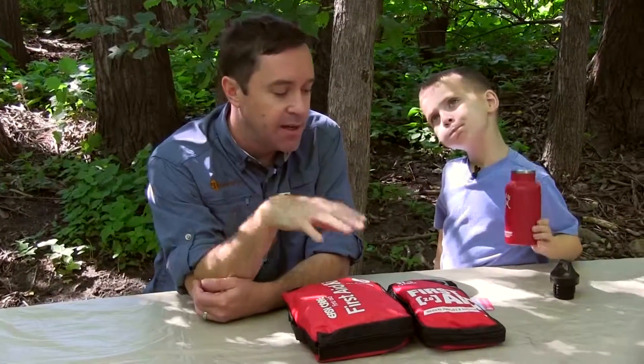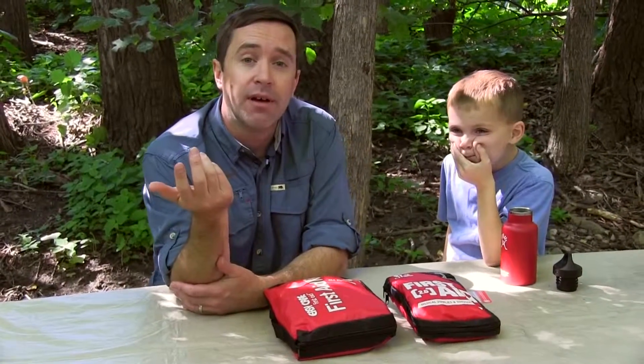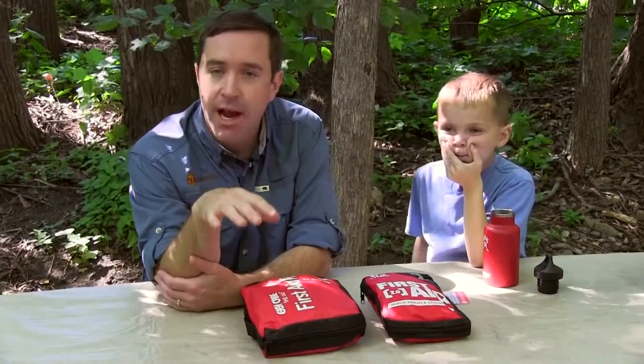So when you go camping with kids, get them familiar with the first aid kits just as well as the adults. There certainly could be a scenario if you were doing some kind of remote car camping where if you were incapacitated in some way or sprained an ankle and you couldn't get around, and your kid had to run back and get the first aid kit — you want them to know exactly where it's at.